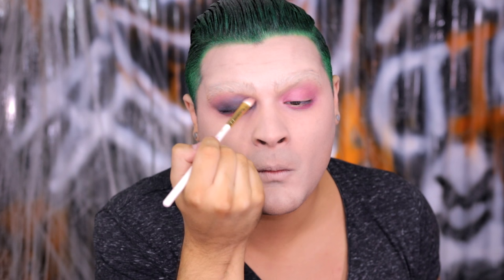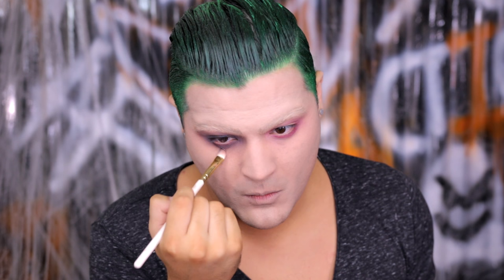Following the same steps, I'm bringing it from the mobile eyelid down to the lower half of the eye. You want to blend this down quite low, but not too low. And right in the inner corners of the eye, really drag that in, scrunch it up, and smear it down.